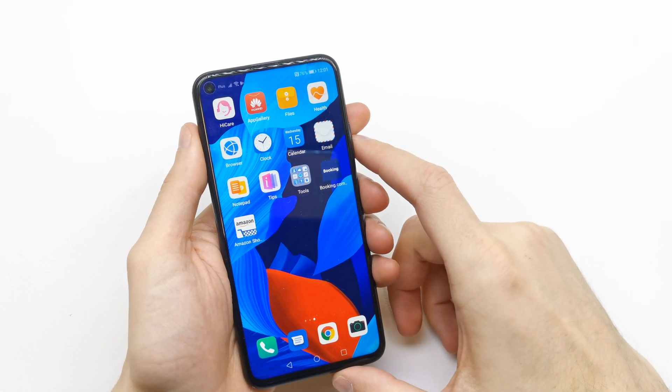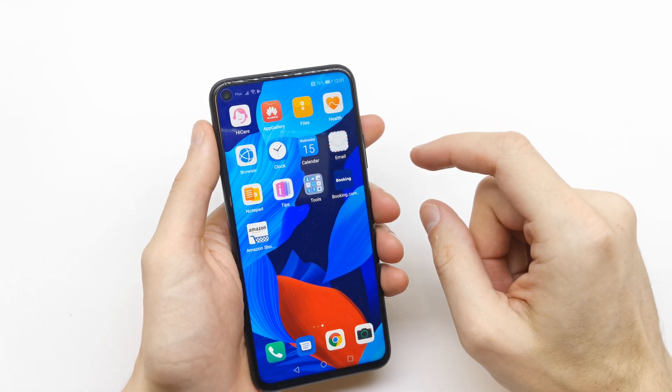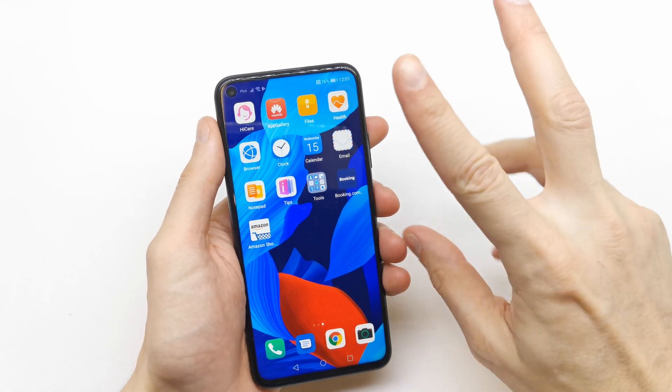Hi, welcome back on the do-it-yourself channel. Today I'm going to show you how to screen record on your Huawei Nova 5T. There are three ways to do this.